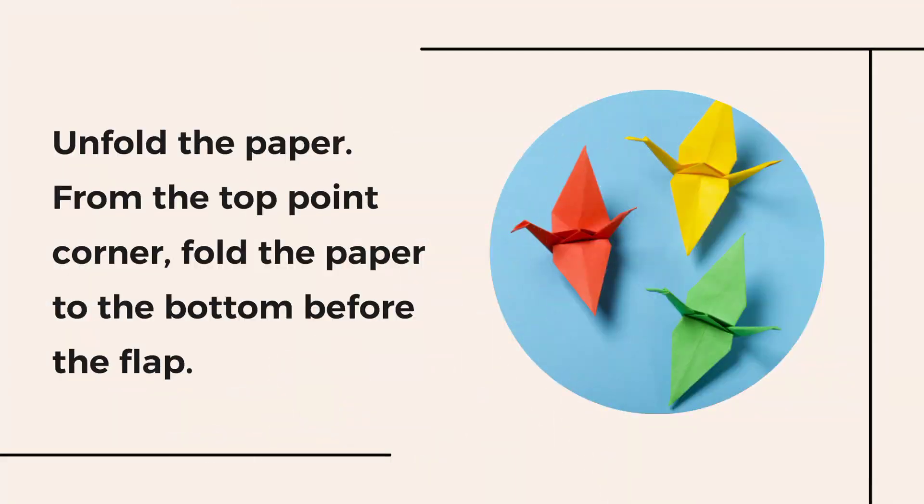After that, unfold the paper. From the top point corner, fold the paper to the bottom before the flap.